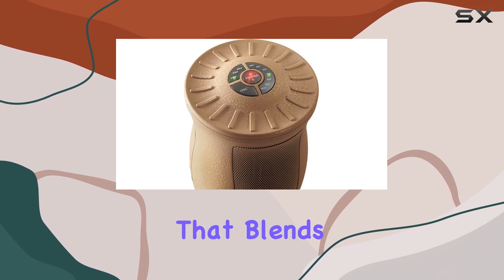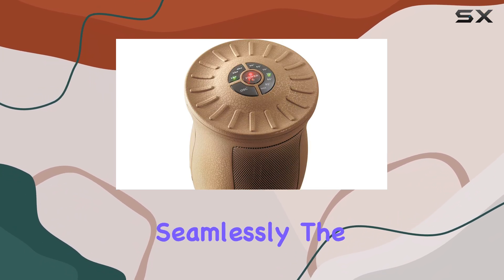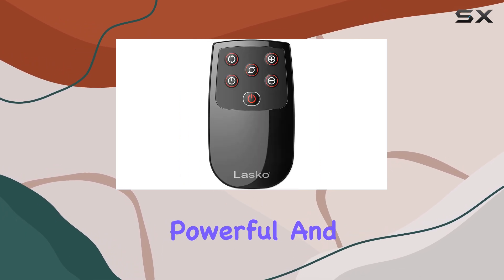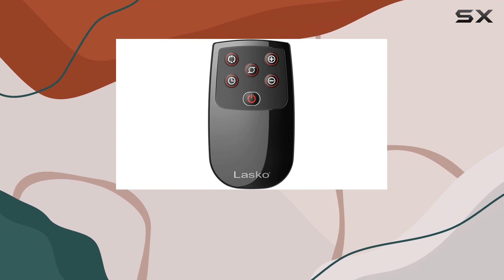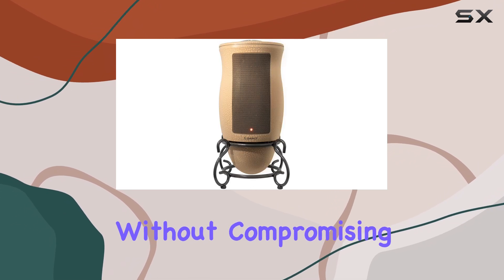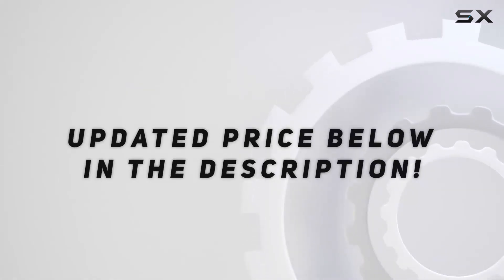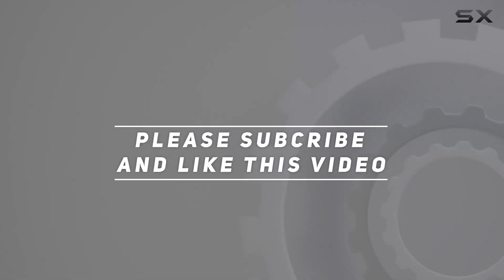Overall, if you're looking for a space heater that blends form and function seamlessly, the Lasko 6435 is a top choice. It's attractive, powerful, and packed with features that will keep you warm and toasty without compromising on style. Check out the video description for an updated price, and thank you for watching.